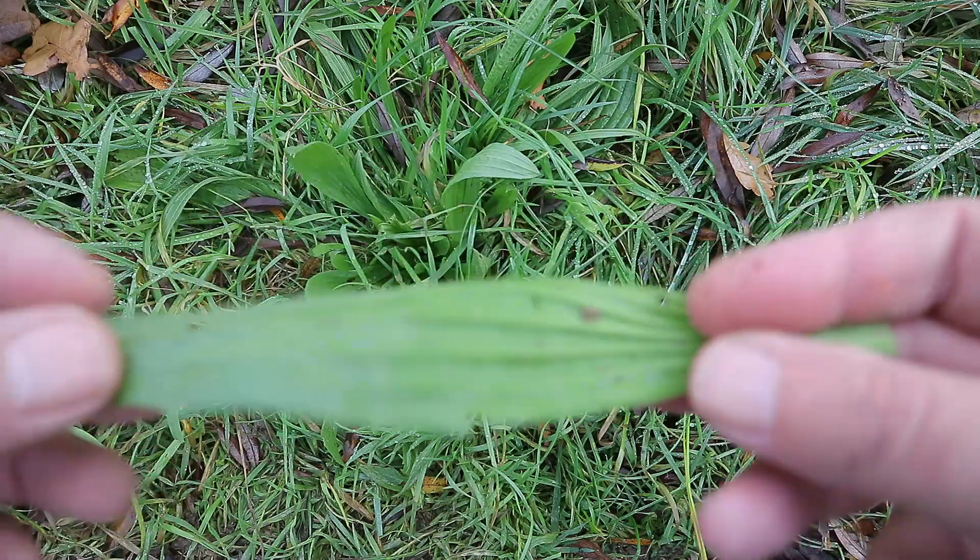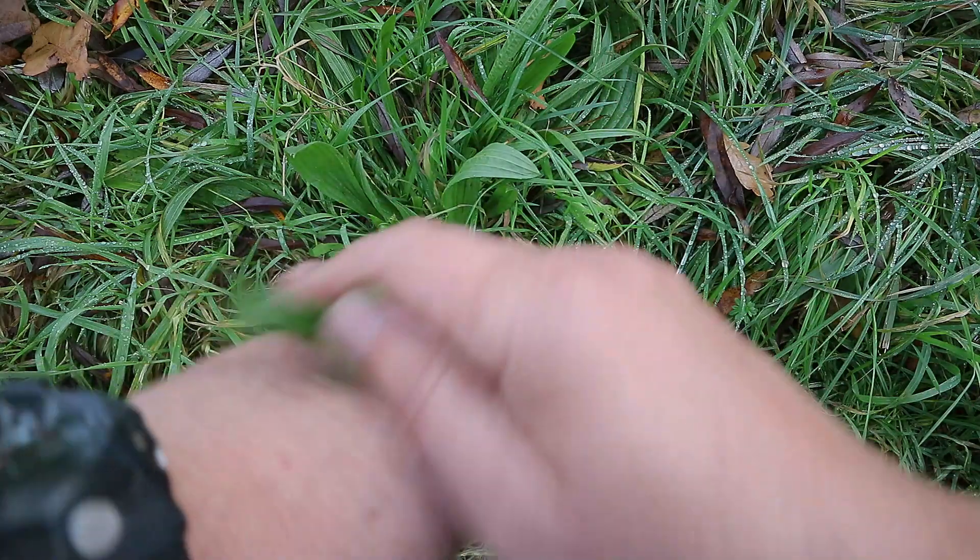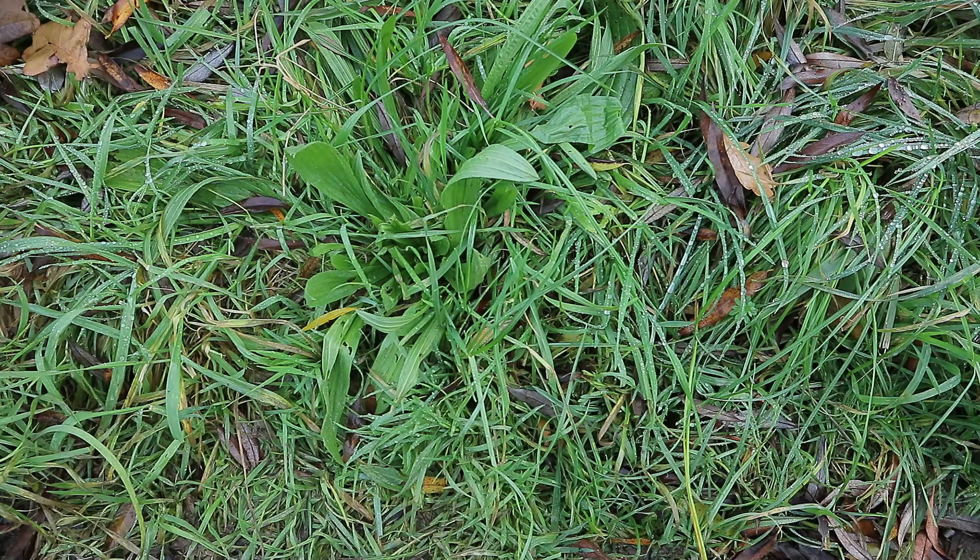So if you get bitten by a mosquito, you just crunch it off like this, rub it on your skin, wait a couple of minutes and you're good.